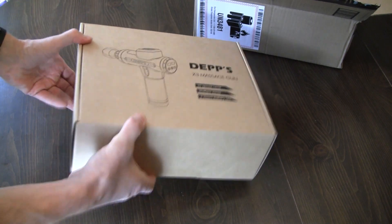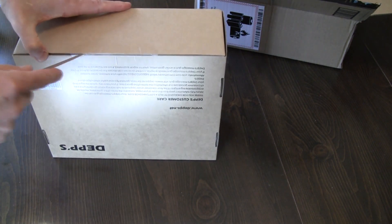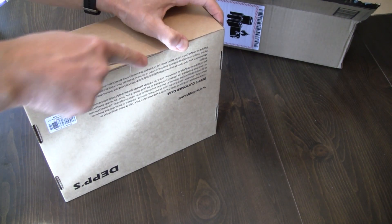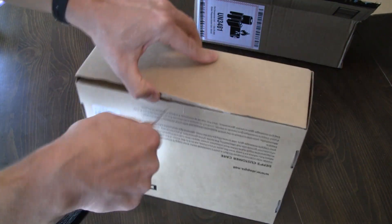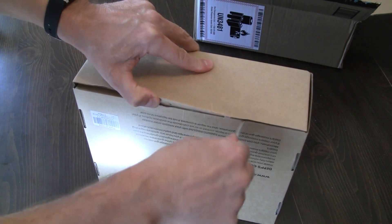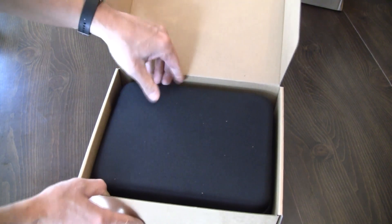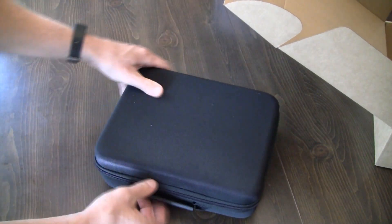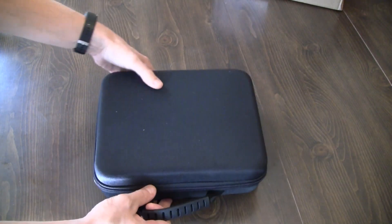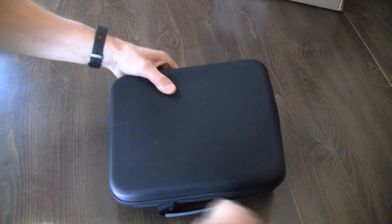So out of the box, I'll see if I can figure out how to open this guy. It's got some tape here and a tab that should pop out. Okay, so we open this guy up — the massage gun comes in a nice carrying case. Looks pretty good. Let's see what's inside; we'll unzip it here.